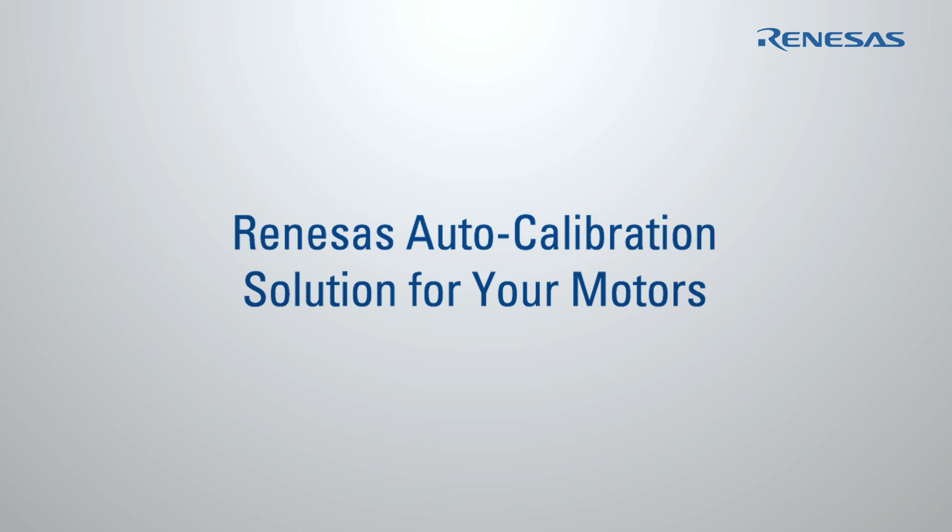Welcome to the Renesas Auto Calibration Solution introduction, designed for you to drive easily your permanent magnet motors. In this video, you will learn how to evaluate the Renesas Auto Calibration Solution using an intuitive and easy-to-use PC user interface. Nowadays,